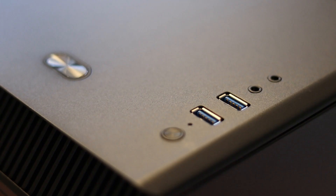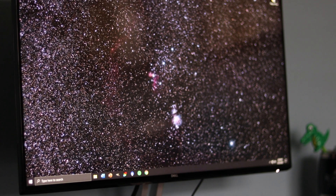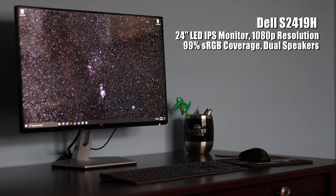For my case, I chose the Phanteks Eclipse P300 that has a nice tempered glass finish to it. The monitor is obviously an important part for editing my pictures, so I went with a 24 inch 1080p Dell display with 99% sRGB coverage.